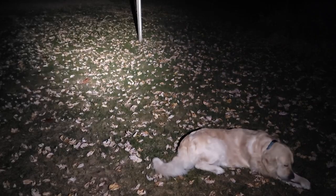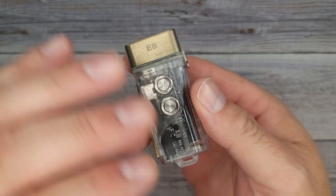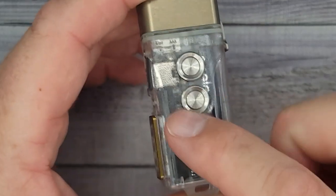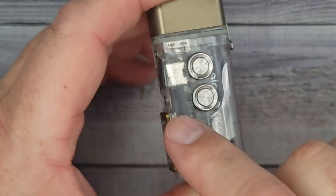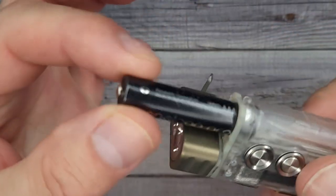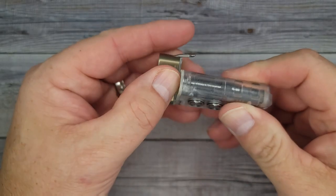Here is a really cool feature I hadn't told you about yet. One of the things that really attracted me to this light is the fact that it's a hybrid. It has a 330mAh internal battery, and then over here you can put a regular or rechargeable AAA. How about that?